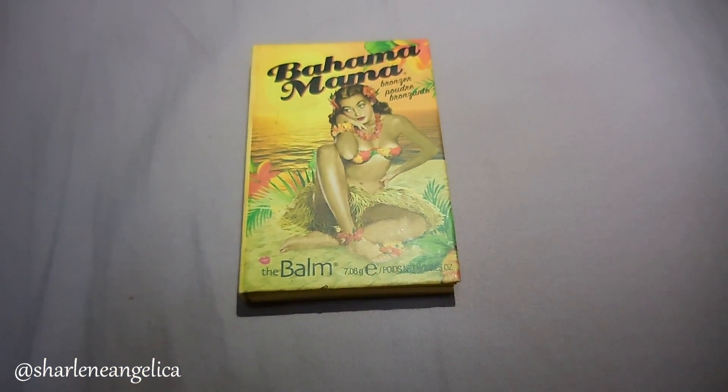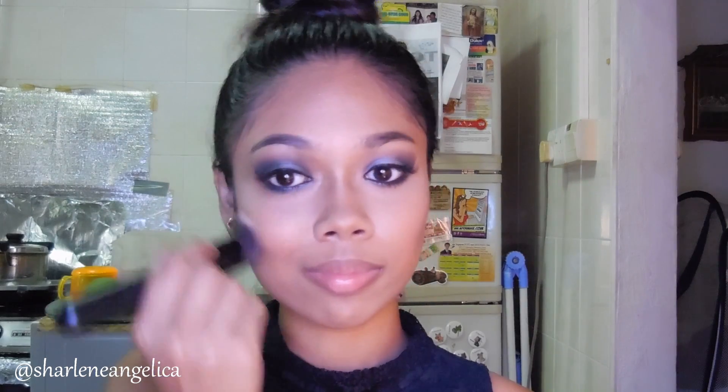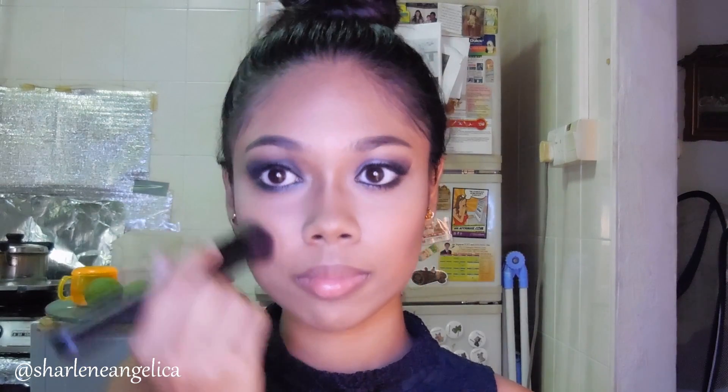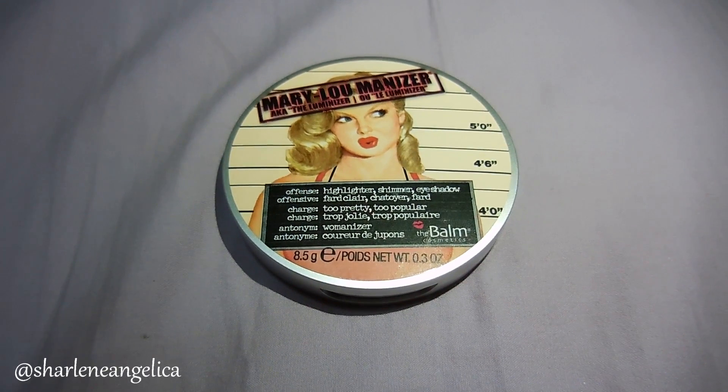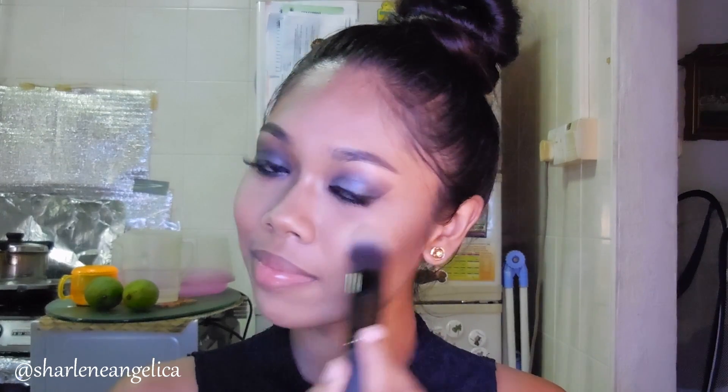That's done for the eyes, and now moving on to the face — going back in with contour using the Bahama Mama by the Balm, applying that on the hollows of my cheeks, around my forehead, and my jaw. Next I'm applying the Catrice blush in Apropos Apricot. Then I'm using the Mary-Lou Manizer by the Balm — it's a really great highlighter — applying that on the highest points of my cheeks, my nose, and my brow bone.